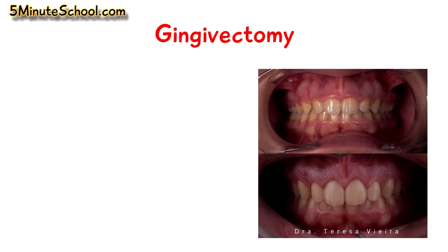It's a very nice, high-quality picture. You can really see the contour of the gingiva is much more appropriate, and this is the type of result that you can get with a gingivectomy.